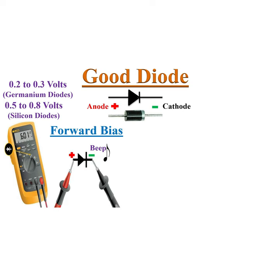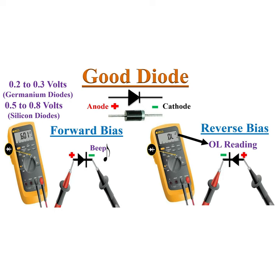A good forward biased diode displays a voltage drop of 0.5 to 0.8 volts. Now reverse the test leads — the multimeter displays OL when a good diode is reverse biased.